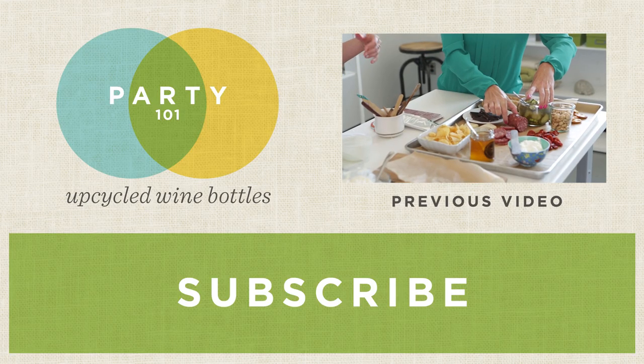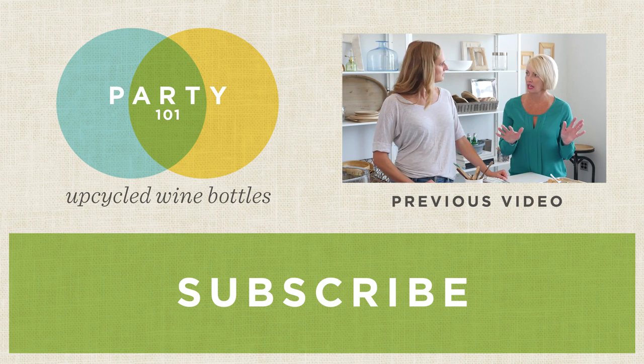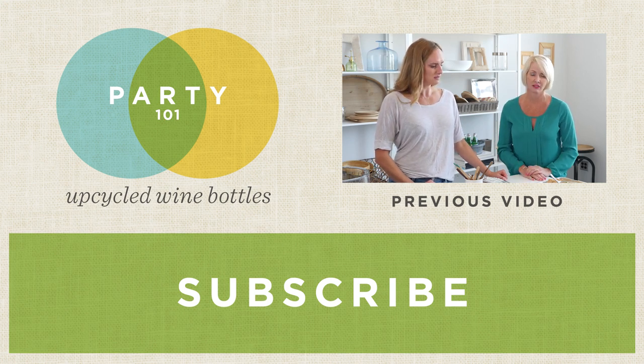Lauren, thank you so much for coming by today and showing us how to make these two really neat projects using recycled wine bottles. If you like this idea, please like, share, and subscribe and check us out next week. It is kind of nice, isn't it? And that took us how many minutes? Not very long.